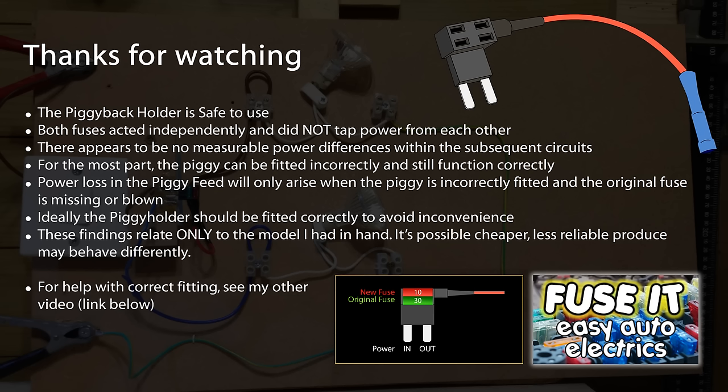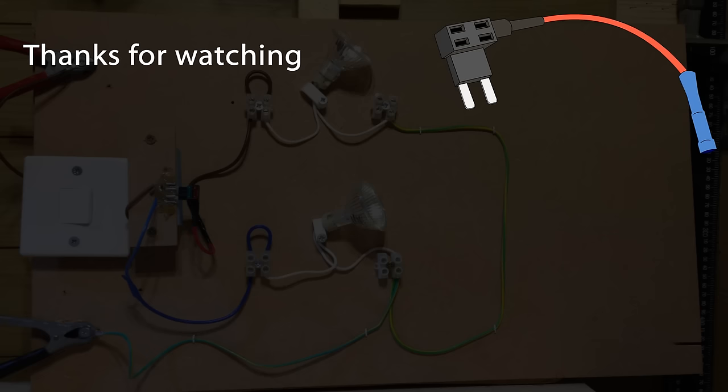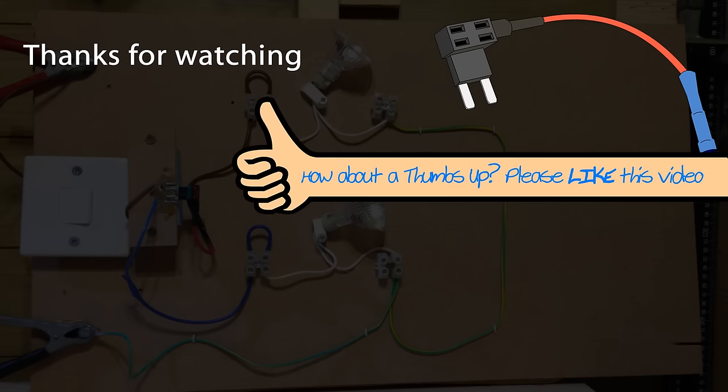And if you're not 100% sure how to fit it correctly, then do check out my original video on the subject. So that my friends, I think is that. If you enjoyed this video, have a thumbs up — please like it. It's always nice to get a bit of appreciation. I'd be very grateful if you could like, comment or subscribe. Subscriptions make a big difference — it's nice to know there's people out there watching my videos.